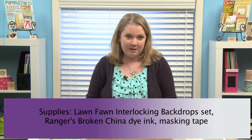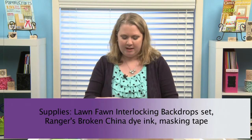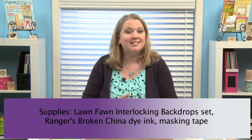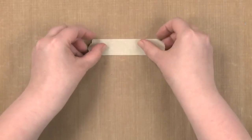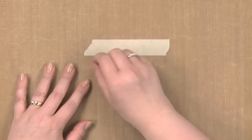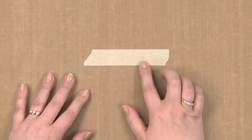I'm going to take a piece of standard masking tape and just make it any length you want, because you can adjust it to size when you put it onto your project. I am putting it down on a craft mat, and this craft mat will allow me to easily remove the masking tape when I'm done stamping.